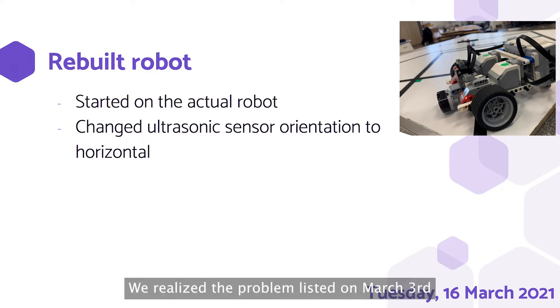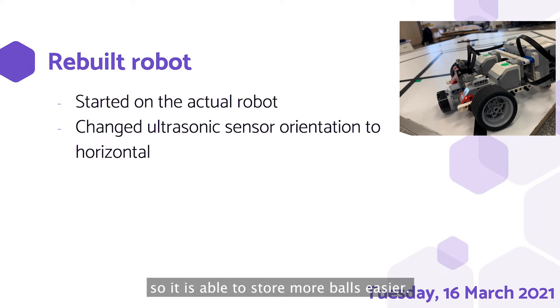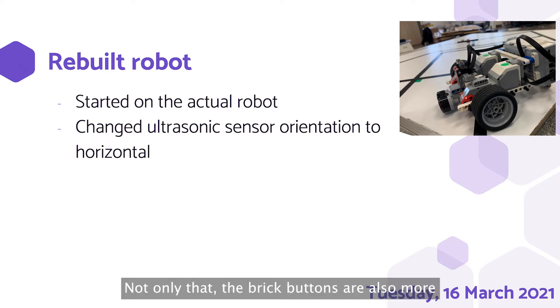We realised the problem listed on March 3rd and changed the ultrasonic sensor back to horizontal. By moving the brake to the back of the robot, it made the robot much more compact with much more space on top, so that it is able to store more balls more easily. Not only that, the brake buttons are also more accessible compared to the previous design, and easier to press at the back.